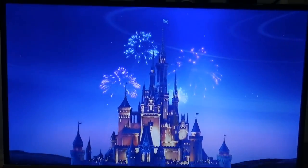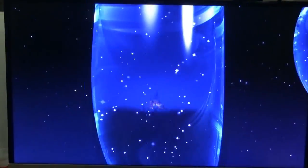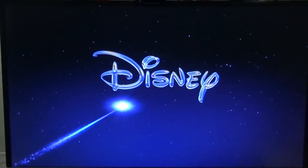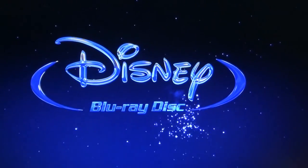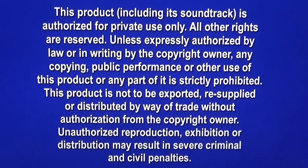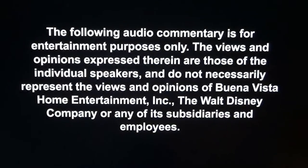Blu-ray players have come leaps and bounds. If I was to have this player plugged in and not tell anyone and ask them to watch a Blu-ray, it still looks amazing. It's still 1080p, it's still 24p if your TV is compatible. Disney obviously makes very good Blu-ray discs — they're one of the few companies where even Blu-ray discs from almost a decade ago still look amazing.